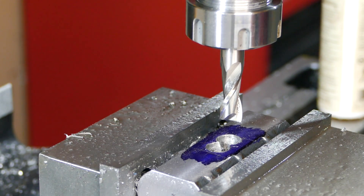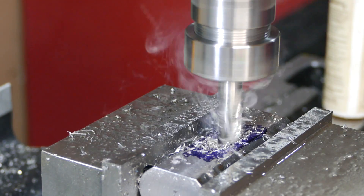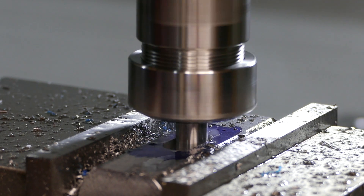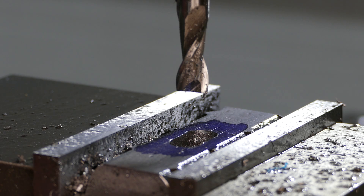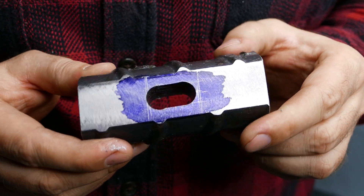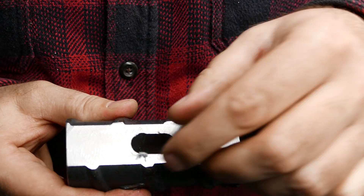Half-inch, two-flute end mill — ready to fight. Wish me luck! Whoa, let's take a look! Look at that — it isn't perfect, but considering the thickness of this material and that I was doing it for the first time, that ain't too bad.